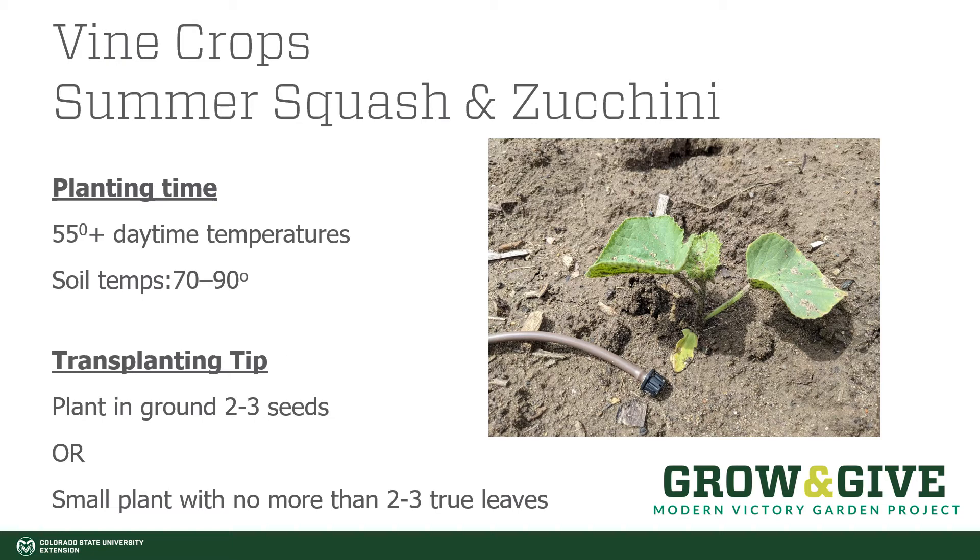When putting them in the ground, you can plant from seed — squash do really well planted from seed. If planting from seed, it's a good idea to put at least two to three seeds in each hole, then thin out all but the most vigorous once they start growing. You can also do transplants, but make sure your transplants are a very small plant with no more than two to three true leaves. Squash have very sensitive root hairs and don't tolerate transplanting well once they get much larger than that, so time it carefully whether starting your own seeds or purchasing seedlings from a nursery.